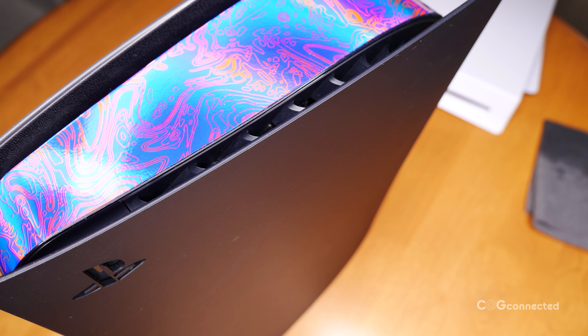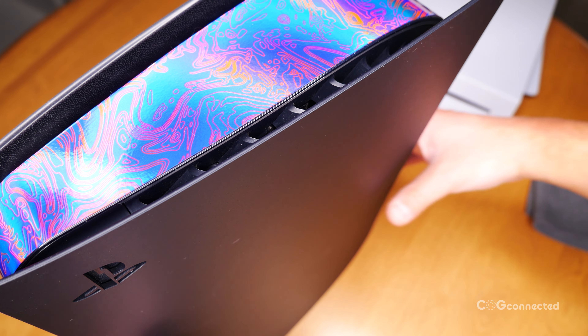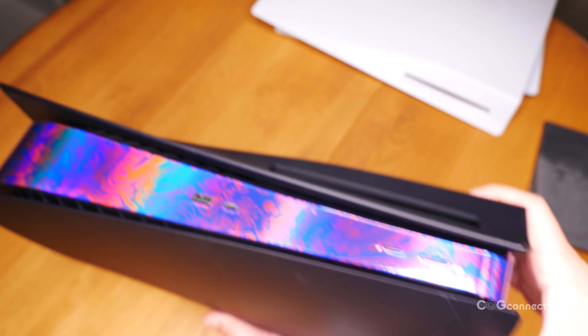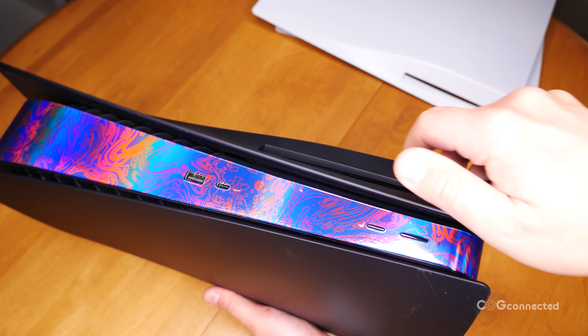Thanks to PlayStation Canada for sending over this midnight black cover. I know I'm looking forward to building a whole collection of these things. What colors of covers do you want to see next? Should we have full-on game-themed covers like the old Xbox 360 faceplates? Let me know in the comments below.